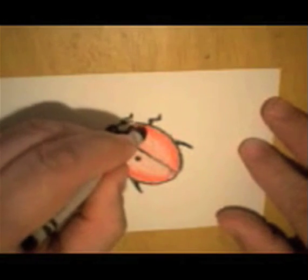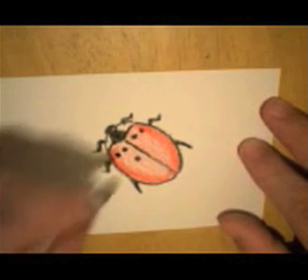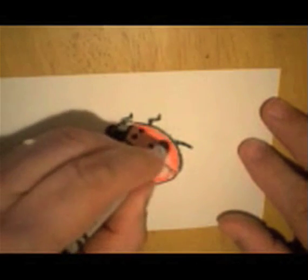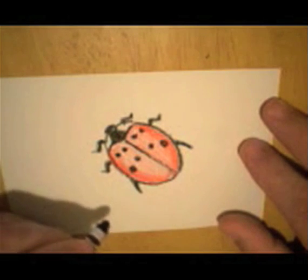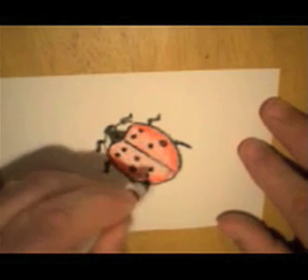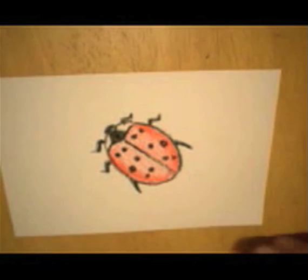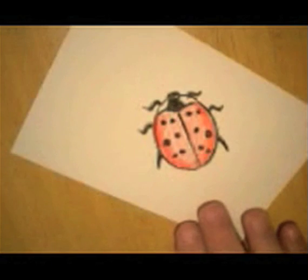I like to make them match. If they match on both sides, it's symmetrical. If they don't match, it's asymmetrical. Sometimes in math you talk about symmetry — symmetrical and asymmetrical. He's kind of symmetrical, sort of.